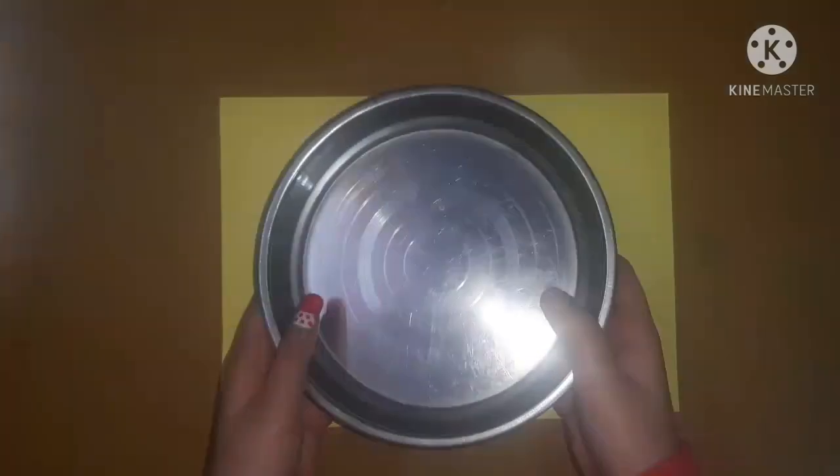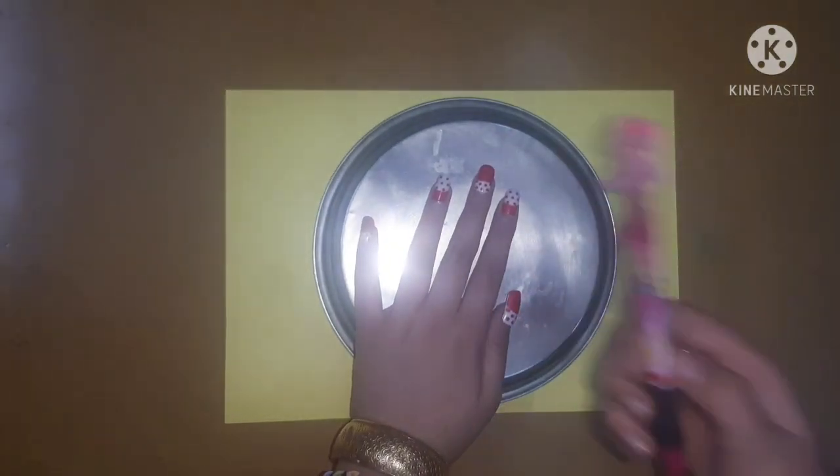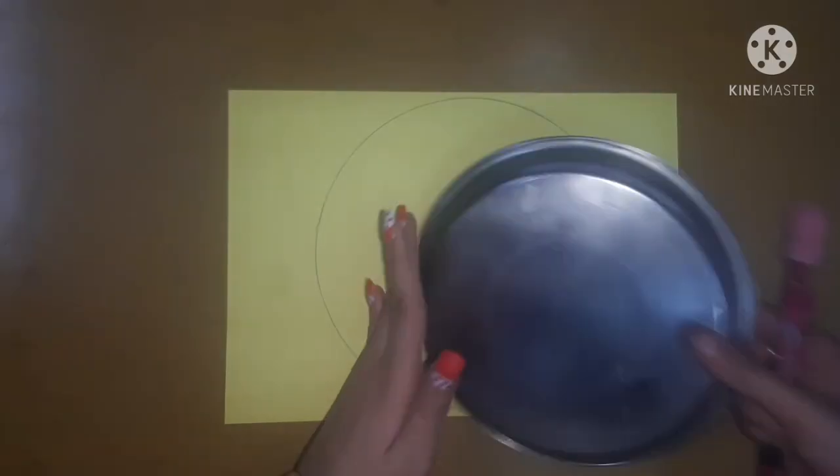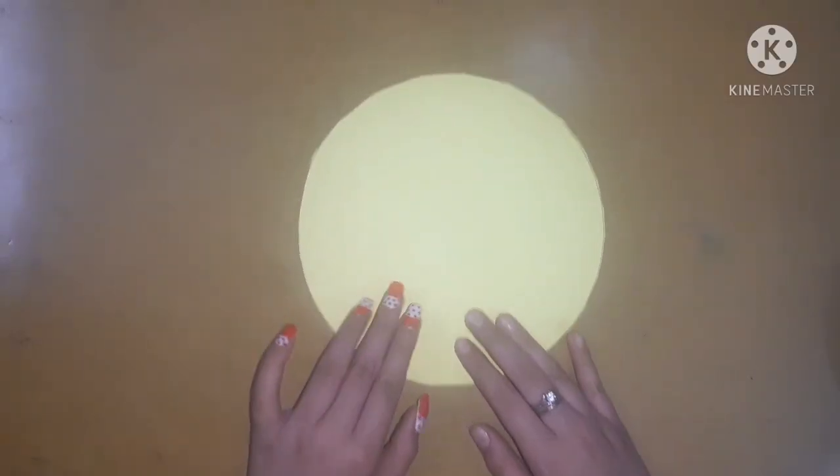So guys let's get started with the procedure. First of all I am going to use a yellow A4 size sheet. With the help of a plate I am going to make a circle and then cut it out with a pair of scissors. I am making a circle because we are making a circular pouch today.